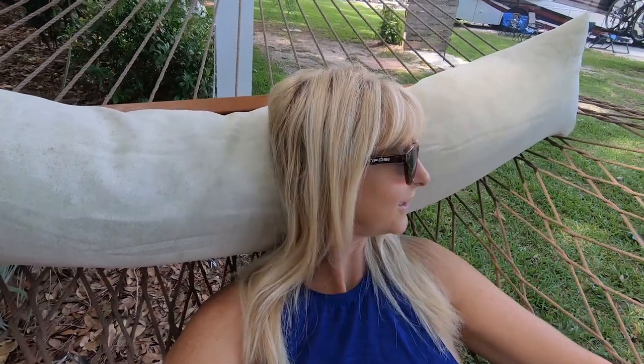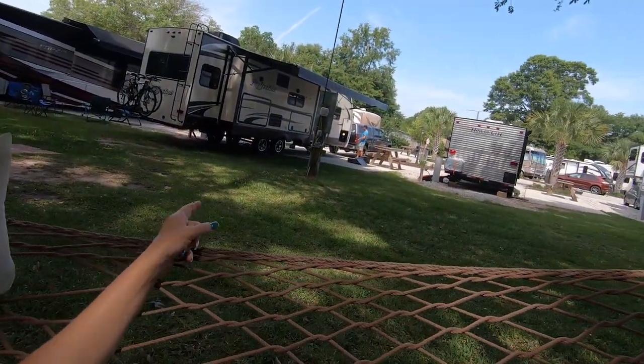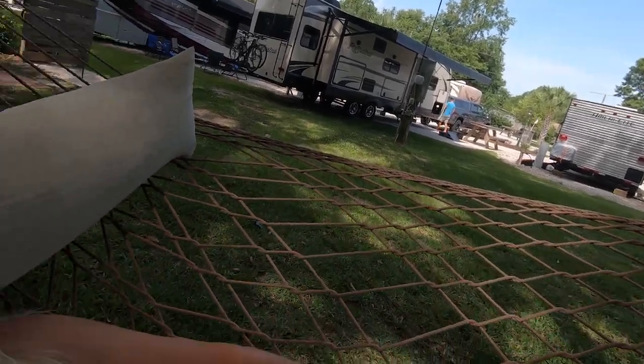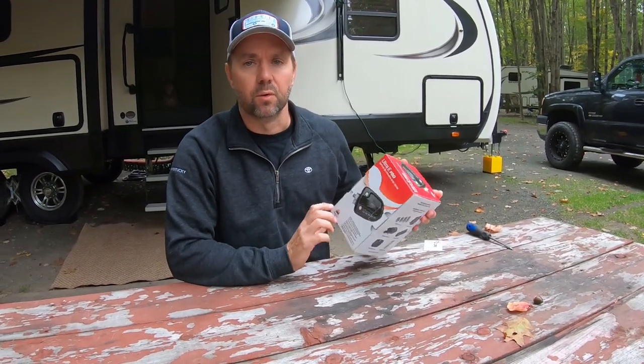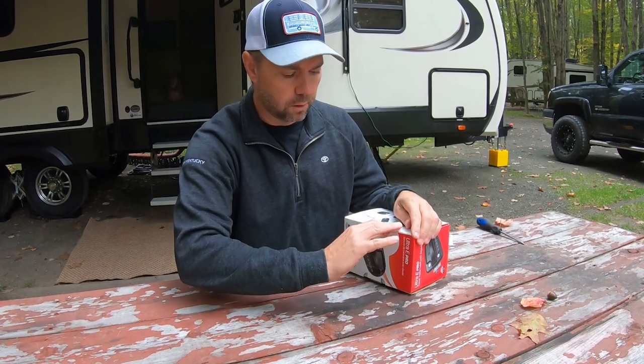This is right behind our RV — I'll show you a little bit of it. Barry's out there getting us ready to go, because we were actually leaving Alabama today. He's working while I'm chilling — I've already done my inside duties. So we are taking off today.